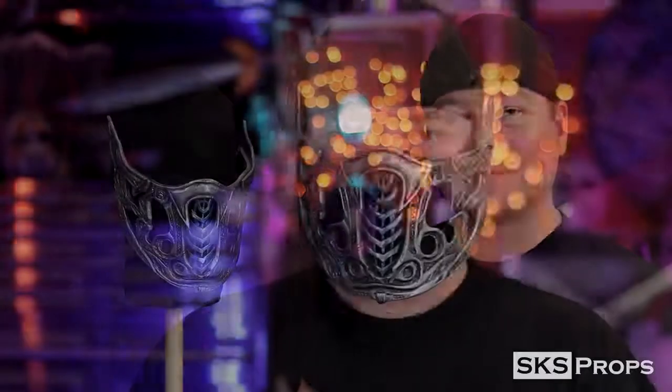Welcome to the shop. Steve here at SKS Props, and in today's video I'm putting together Sub-Zero's new mask from the upcoming Mortal Kombat movie. I've made a bunch of different masks over the years — it's kind of what I'm known for, and I've worked for a lot of different companies behind the scenes.